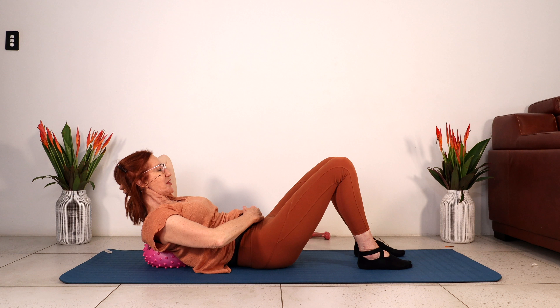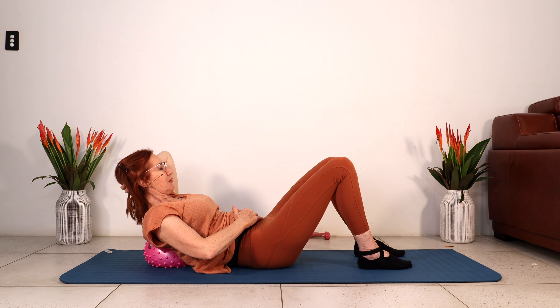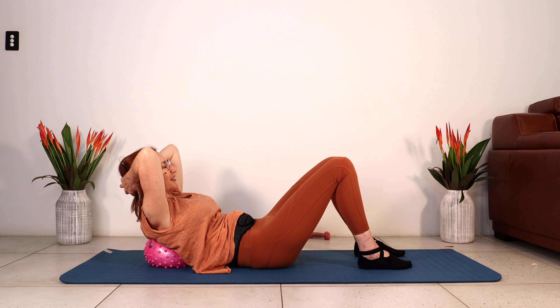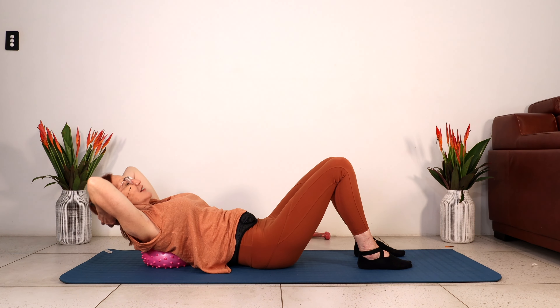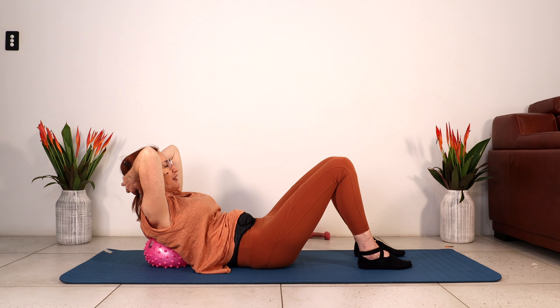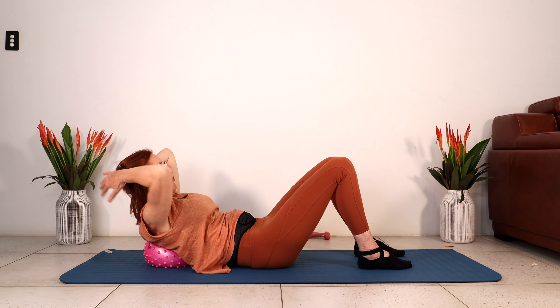Okay guys, staying up. Let's go for five — really strong contraction. Three, come on, squeeze, two, and one. Coming over the ball for five, and four. Deepen that abdominal contraction for three, and two. Last one. Let's do one more round.